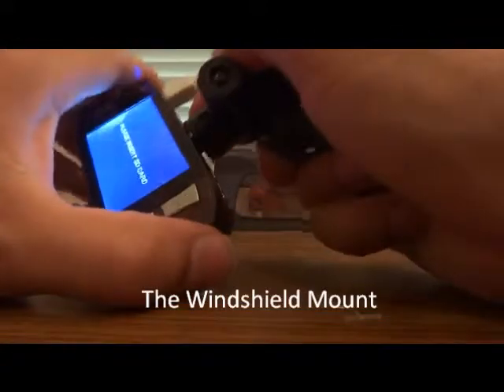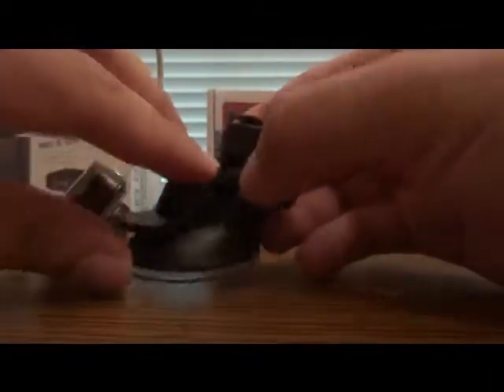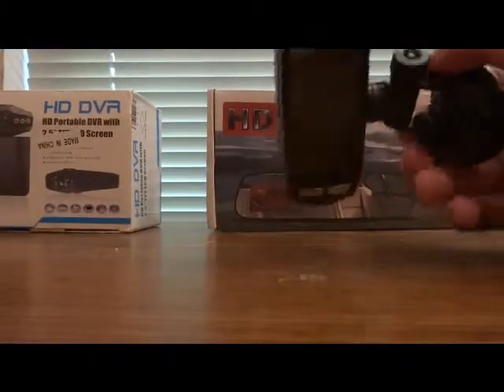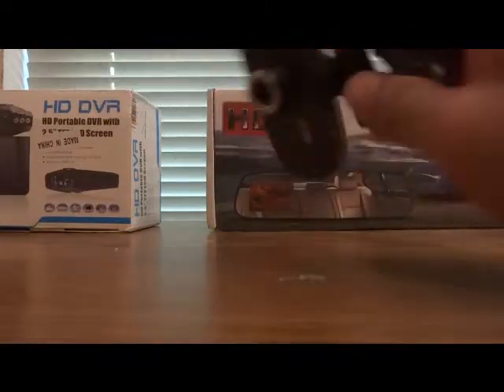Also, this thing right here is the Achilles heel of this camera — it simply breaks. This is actually the second one; the one that came with the camera broke, so I had to get the seller to send me a second one. The reason why it broke is because it takes so much force to lock, it's just constantly putting pressure on the plastic and eventually it just breaks. It falls apart and springs come out of it and it becomes useless.